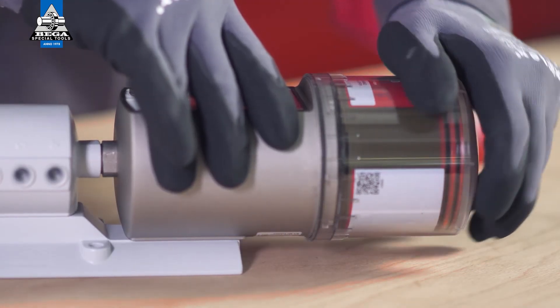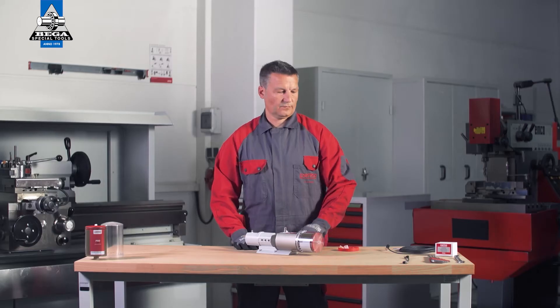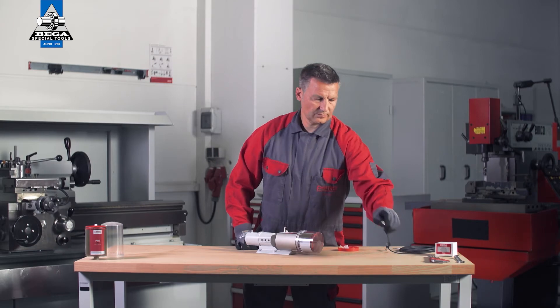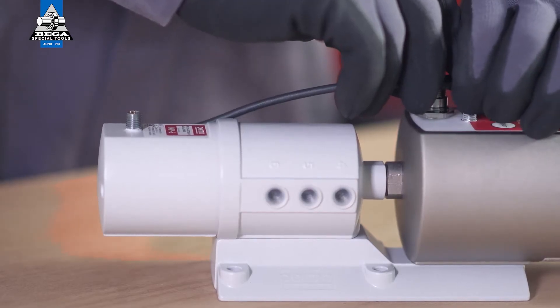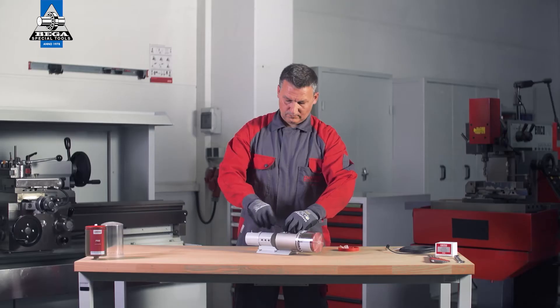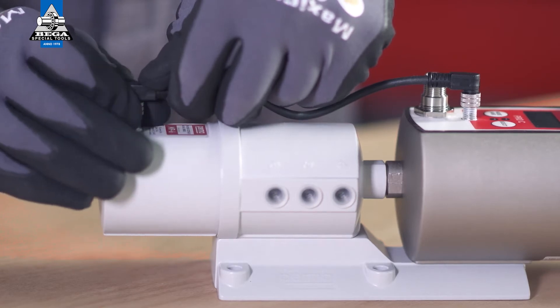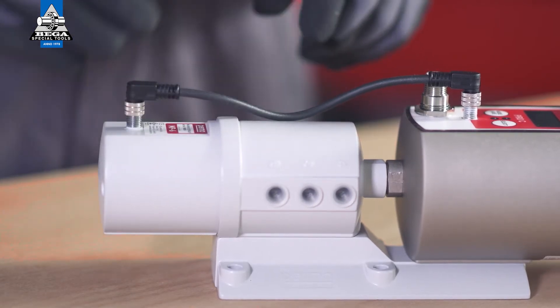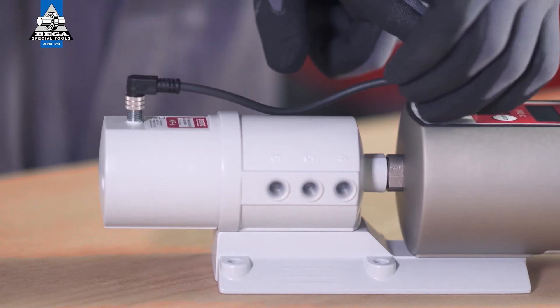Now turn the cover clockwise until the bayonet catch engages in place. To connect the PRO-MP6 distributor to the PERMA PRO-C drive, connect one end of the 4-pin PRO-MP6 connecting cable to the connection on the PERMA PRO-C drive and the other end to the connection on the PRO-MP6 distributor. Screw both plug connections in place.